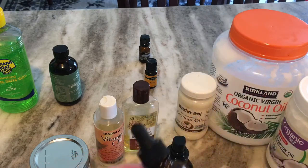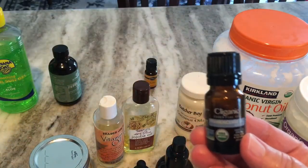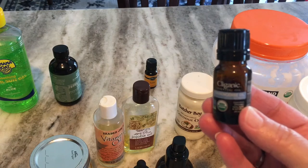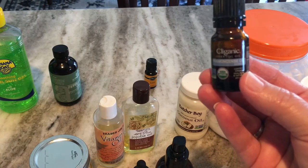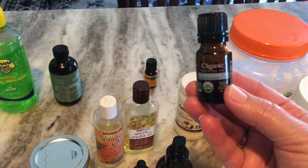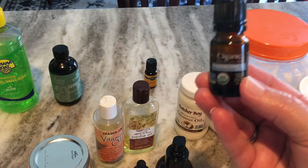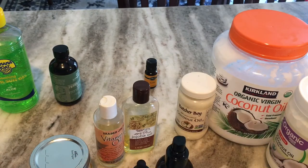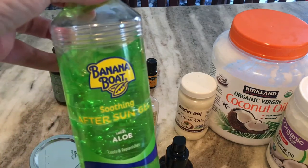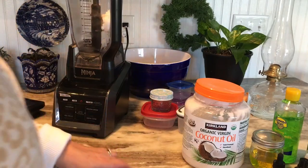I put some rosehip oil with the jojoba, and then this one is frankincense oil. Frankincense oil is a great astringent, it helps prevent signs of aging, and it helps with age spots. I had several large age spots on the side of my face that are almost gone. It heals dry cracked skin and helps with scars and acne. For the peppermint foot cream I use aloe vera gel and peppermint essential oil.